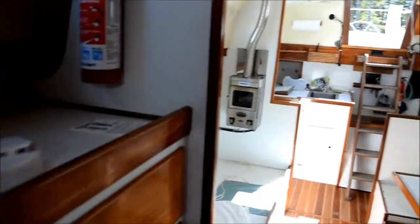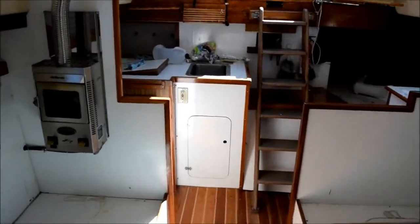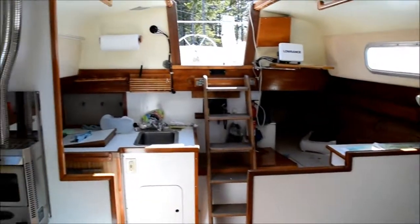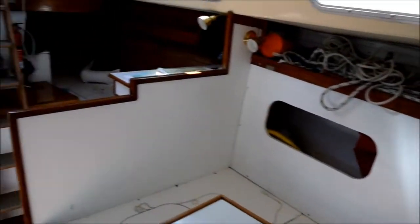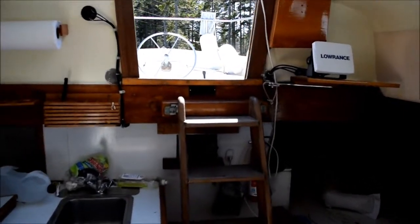She seems to have come through the winter all right. She's going to need some cleaning, maybe a little touch-up paint here and there, and putting the cushions back on — it'll look like a different boat. What I'm going to do now is go on deck and replace that solar vent. You can probably hear it up there — it's pretty noisy and was really quite annoying last year. So let's go on deck and see what we can do.